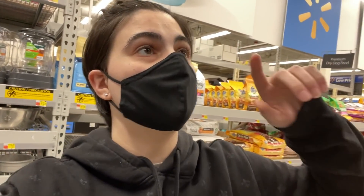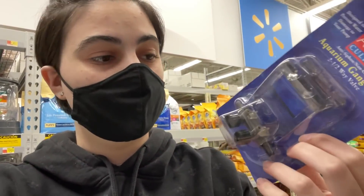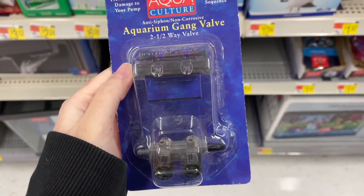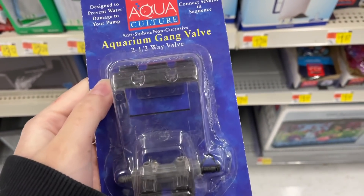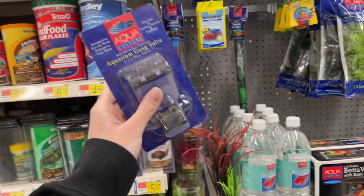I'm in Walmart and the only thing I need in here is this air splitter right here. This is actually going to split the air between the 10-gallon divided tank and the one filter going in the quarantine tank. It's really cool because it comes with a little holder and the little air tubes just kind of sit on the side and connect. That is the only thing I need here, so now we need to go to the next store.